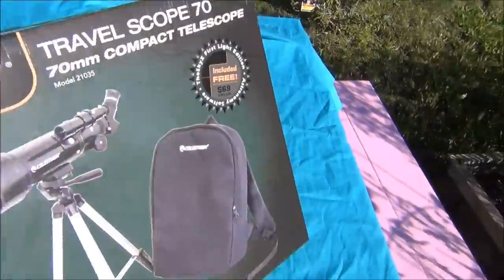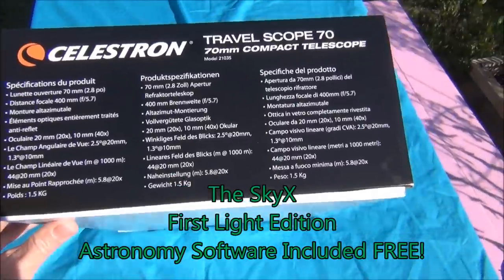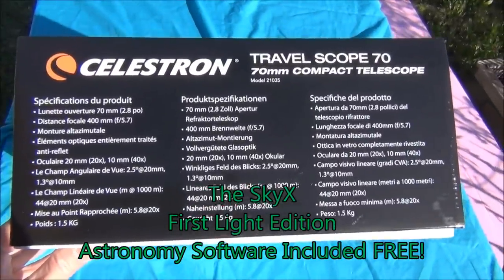It's packaged very well and within a few minutes you'll have it assembled. It comes with the Sky X First Light Edition software.